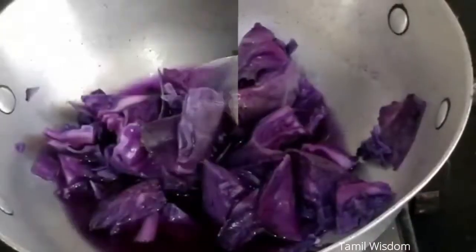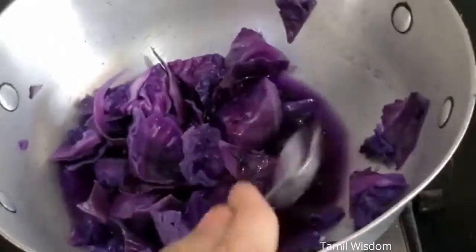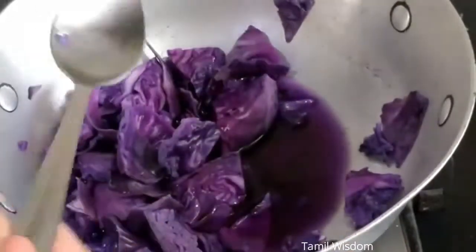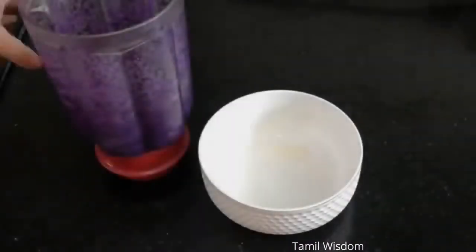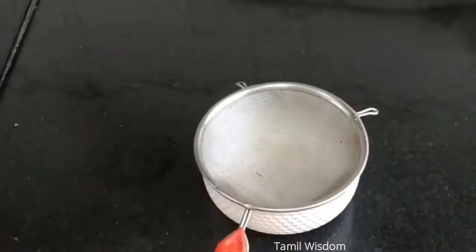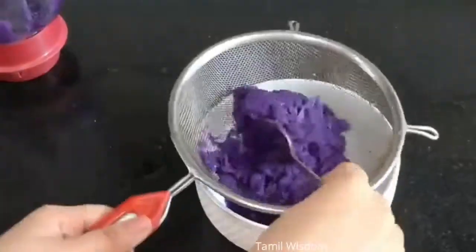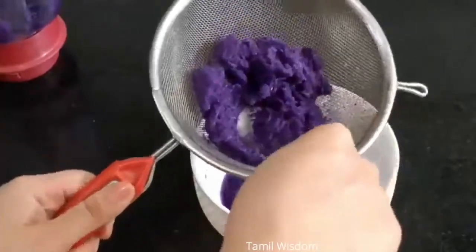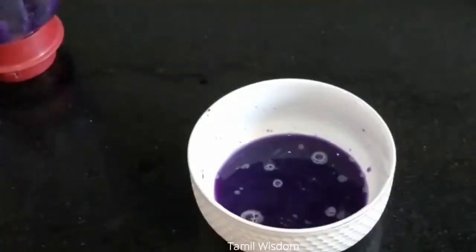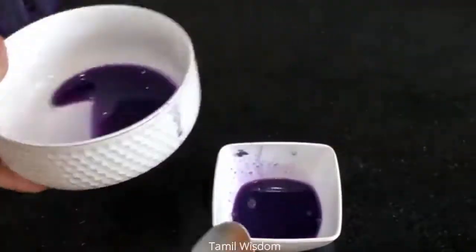So now we have our red cabbage — or purple cabbage — which has been boiled and gives a very good purple color. We strain it and our purple color is ready. If you want, you can also use blueberries as an alternative for this color. And now we will do a little science experiment.